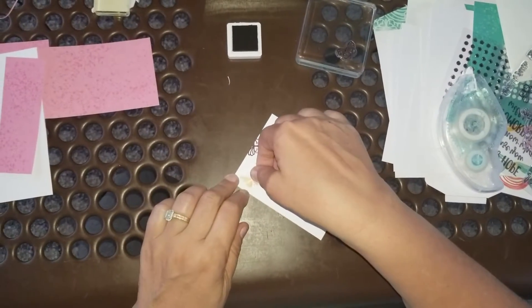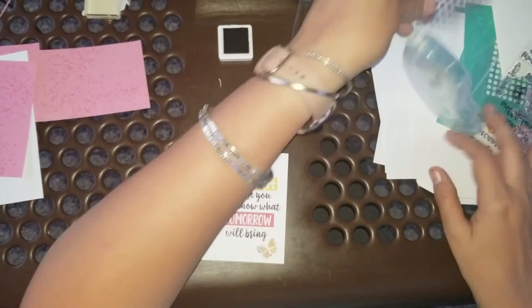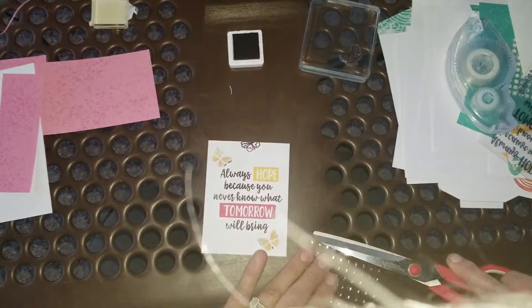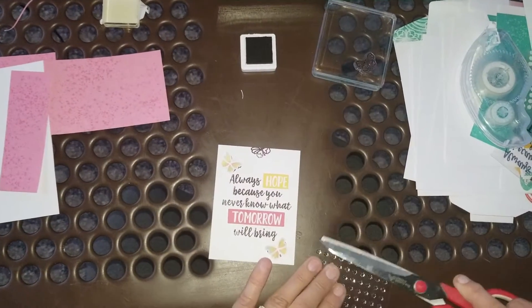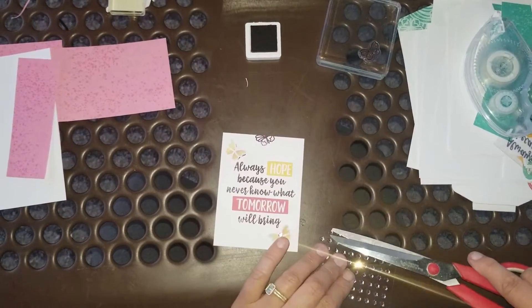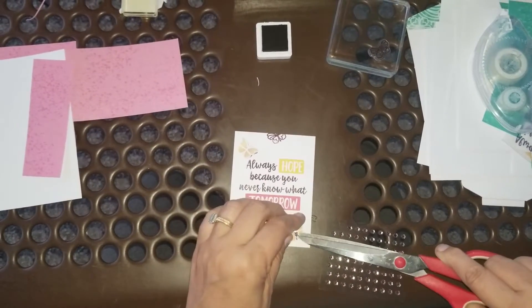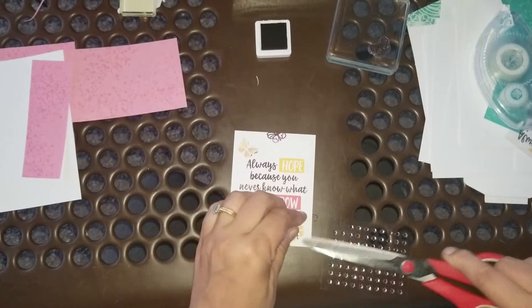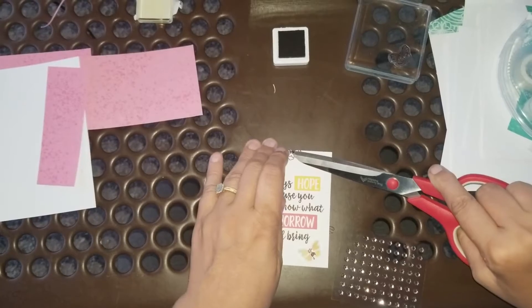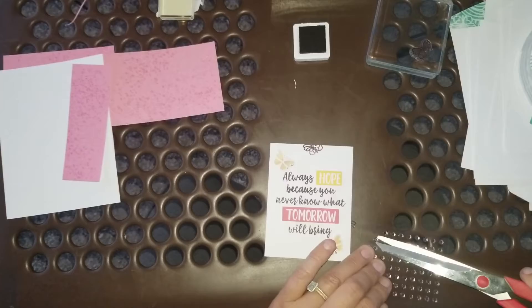We're going to do the same thing with this little butterfly up here. Then we're going to take our little sequins — I only have big scissors with me so we'll see if these can work well. I'm going to kind of make the butterflies have little bodies if I can push those sequins together. I'm going to do that even on this one up here where it's kind of coming off the page.